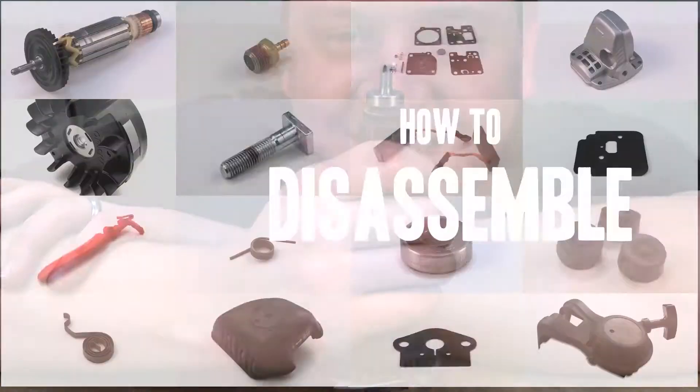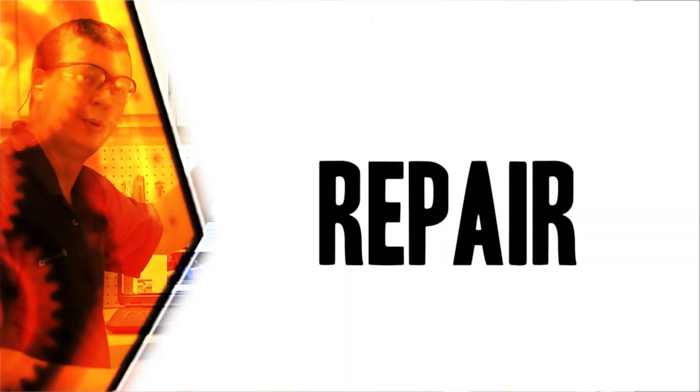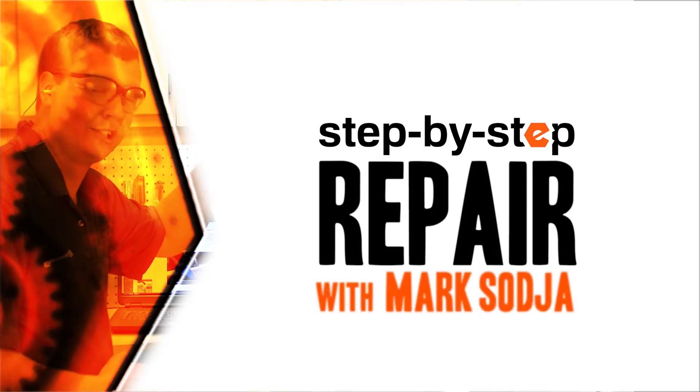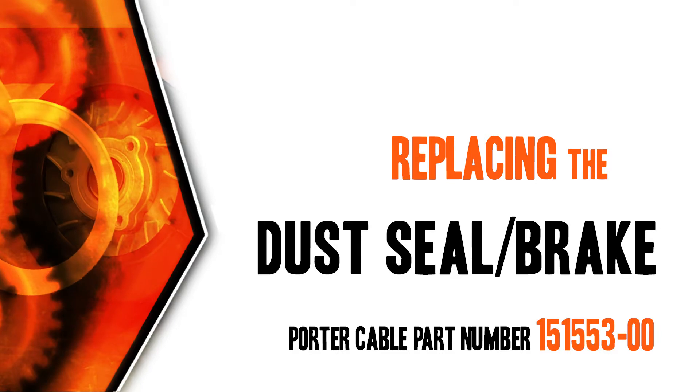From lawn machines to cordless drills, kitchen mixers, outdoor grills, our how-to videos walk you through each repair from start to finish, so doing it yourself means never having to do it alone. Let's get started.